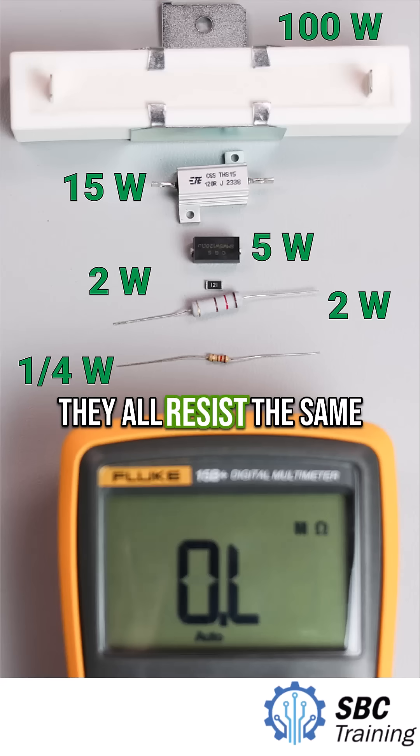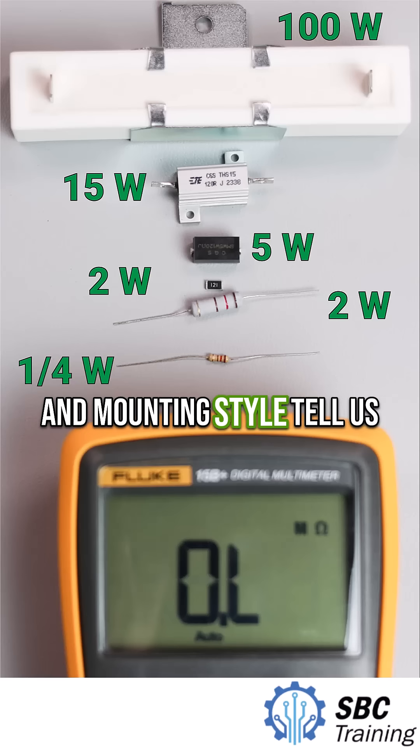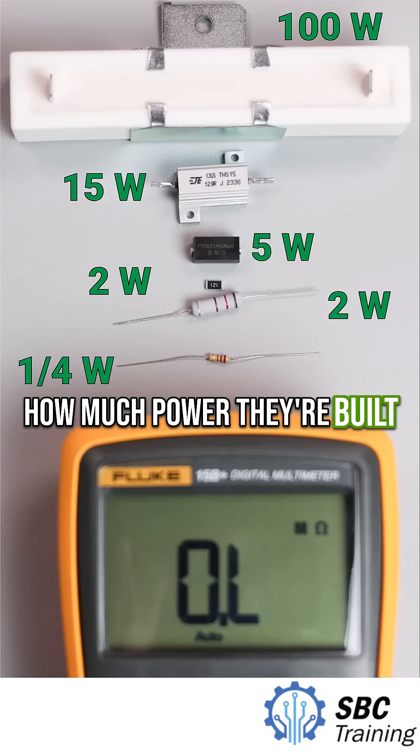Even though they all resist the same amount of current, their size and mounting style tell us how much power they're built to survive.